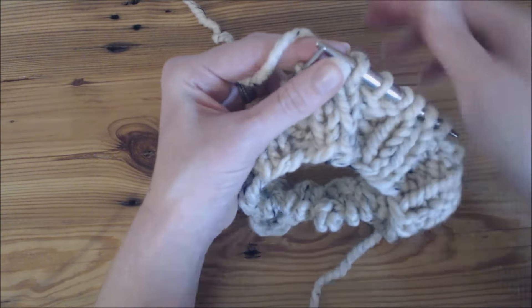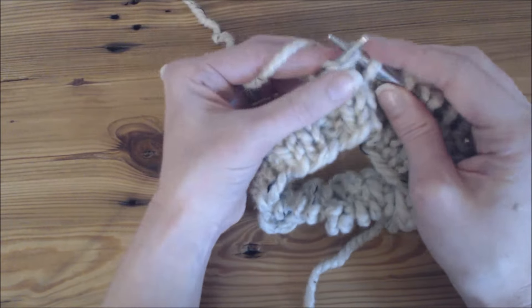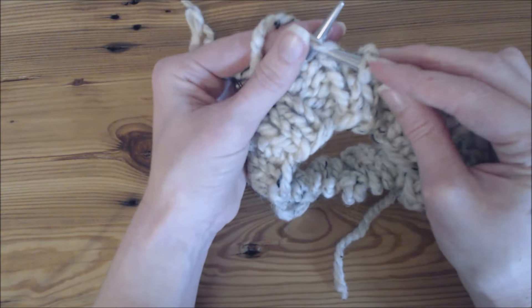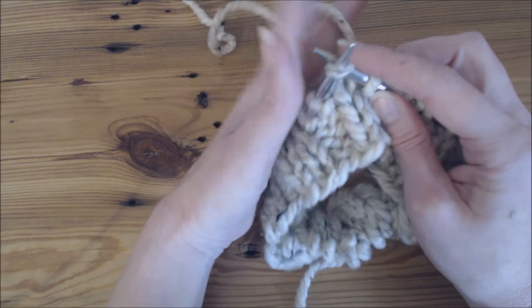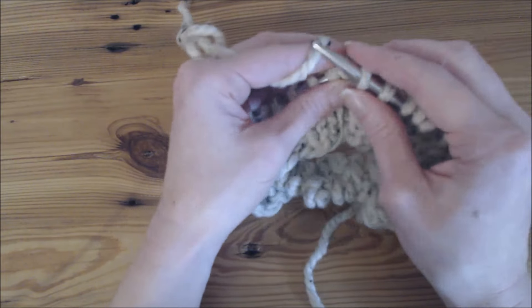I make sure that my yarn is loose off of the ball and I just hold it loosely between my two front fingers. I come through the front, pick it, and pull it through the loop.